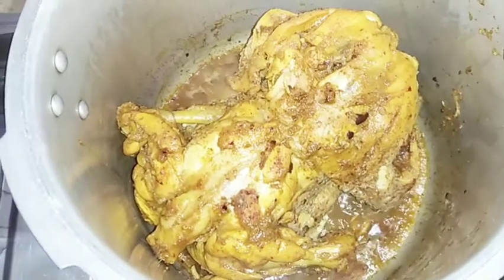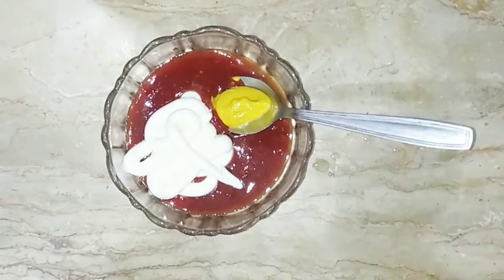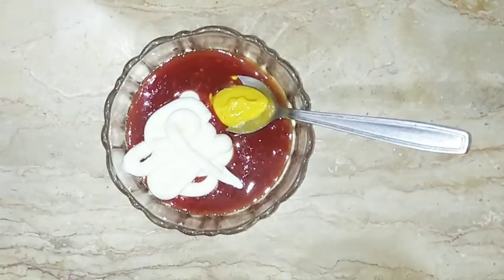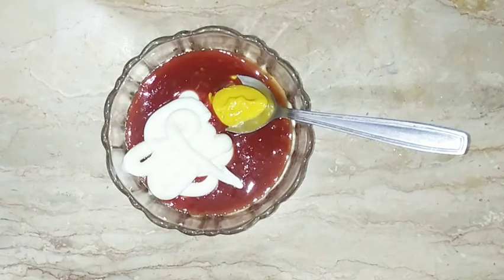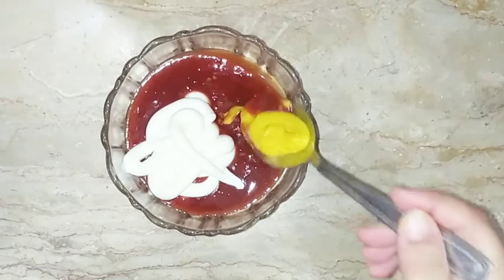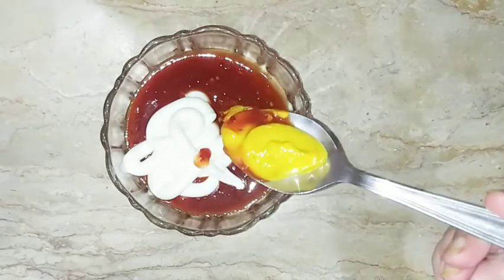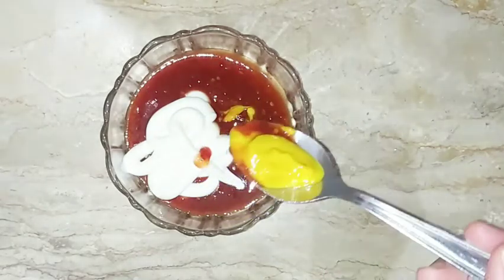Don't put it in your mouth yet. When the chicken is ready, I have made a dip. I have already made this dip recipe for french fries. What is it? 4 tablespoons of garlic sauce, 4 tablespoons of mayonnaise, and 1 teaspoon of mustard paste. You can adjust the quantity. Simply mix it and the dip is ready. There is no additional lambak, mirch, sauces, or anything else.